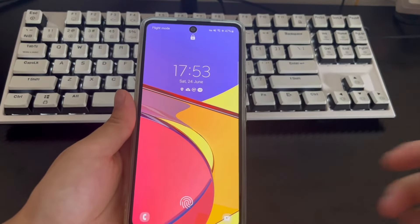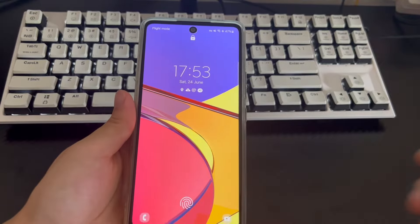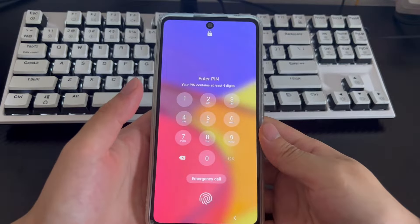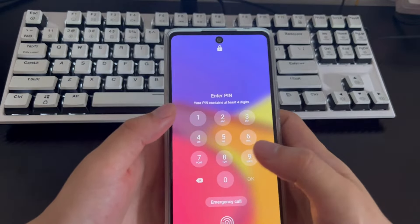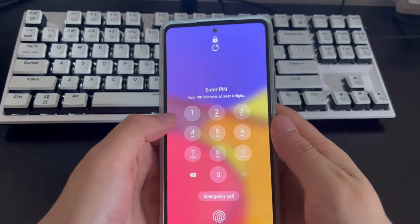In order to protect important data and private information on our mobile phones, we set a lock screen password or fingerprint lock on our Android phones to prevent others from accessing our content. But unfortunately, you now forget the unlock code and fingerprint lock. You've tried all the codes you can remember, but they still haven't unlocked it, and your Android phone is now locked.